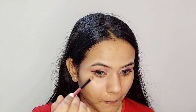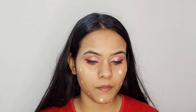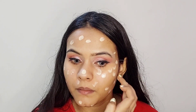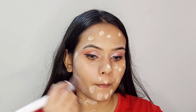Then I'm going to blend it with a brush, but you can use your finger or a sponge. For the base, I'm using Maybelline Super Stay foundation and I'm applying this all over my face with the help of my fingertip, then blending it out with my brush. You can use a sponge also — make sure you blend it properly.